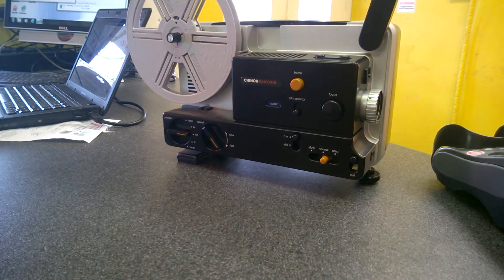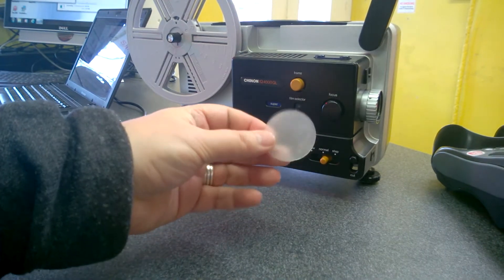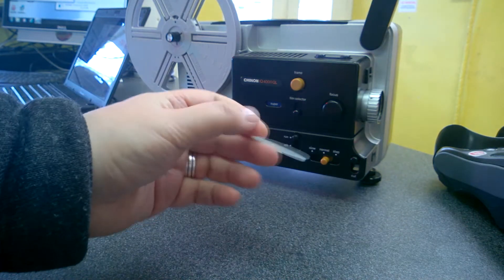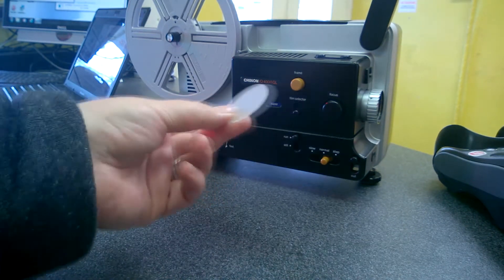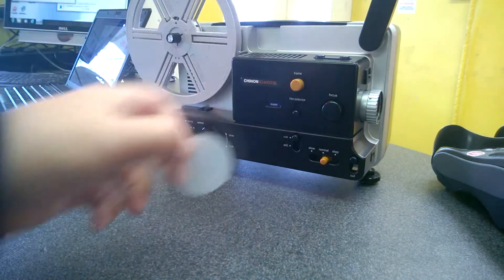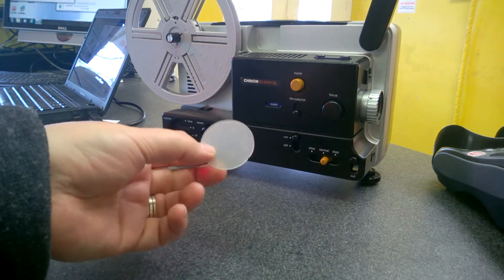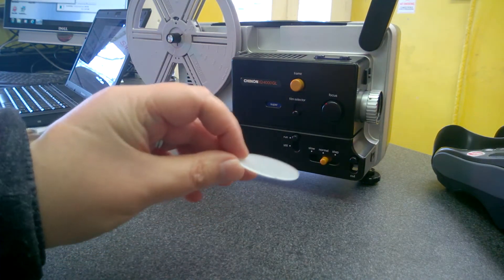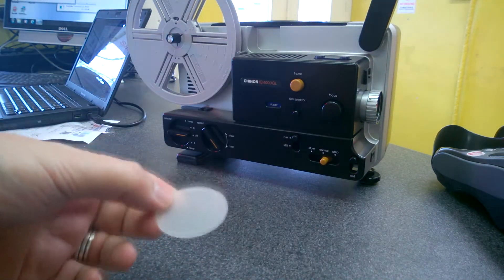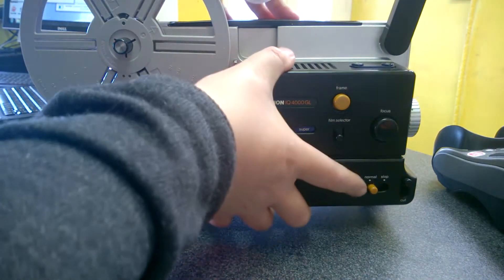I've had a few requests on how to install the anti-flicker filter I made, but it all depends on what type of projector you're using and what type of bulb it takes. This particular projector I use — I do like it — it's a Chinon 4000 GL, the IQ series. After making this, the easiest way to put them in is very straightforward: just pop your side panel off.